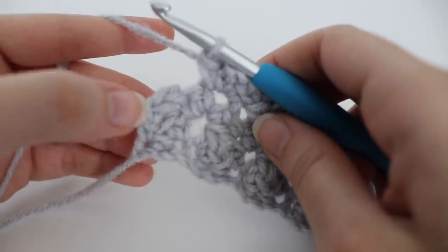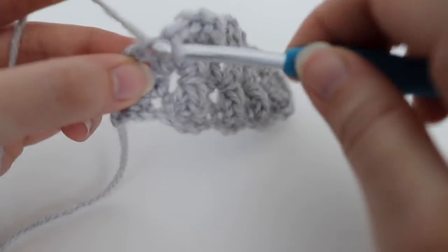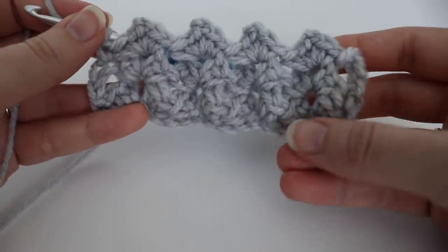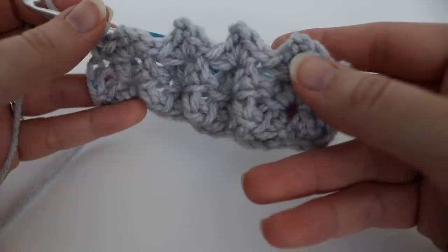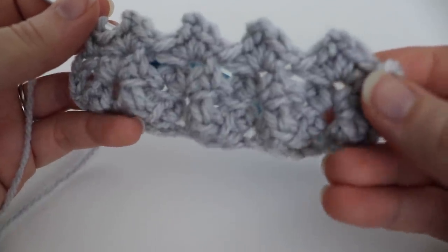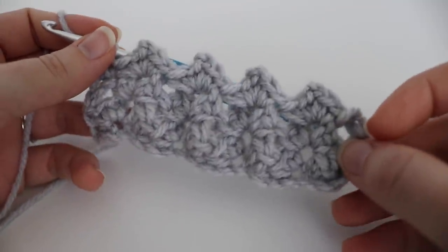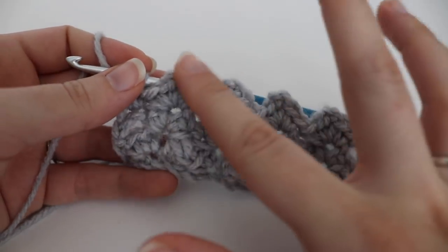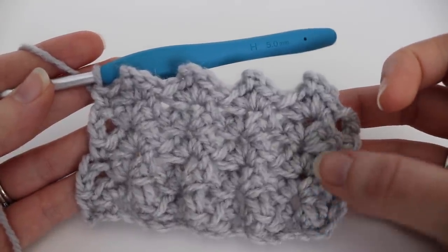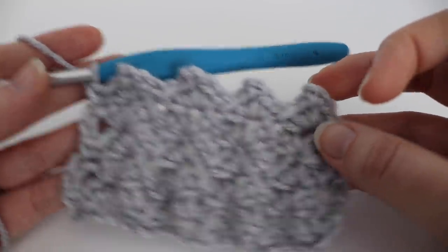When you come up to the end, remember you have that chain three — count up three, and in the top of that chain three space make a single crochet. Repeat this process over and over until you get the desired length. My blanket ended up being about 34 inches long. All of your sprig stitches should be lining up right on top of one another as you're working inside the chain two spaces.